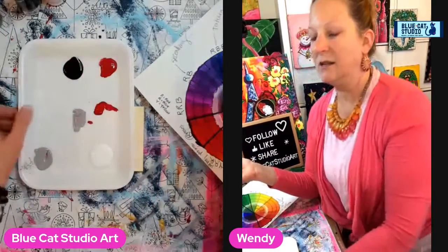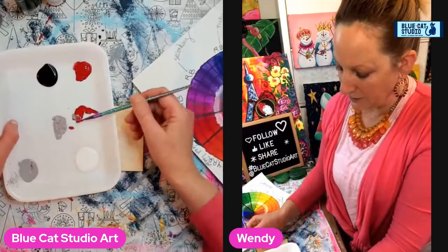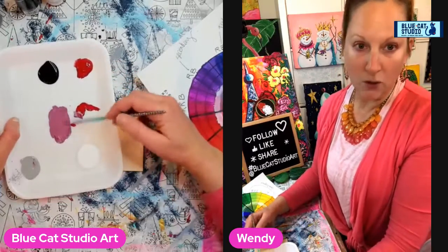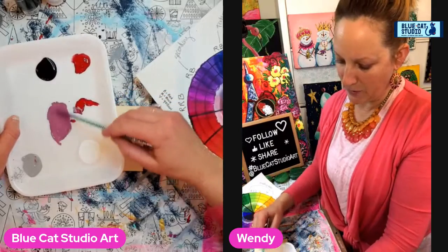I could totally hand mix this, but black tends to be a pretty fussy color. So we're working with a very cool tone red — it has almost a purpley feel.